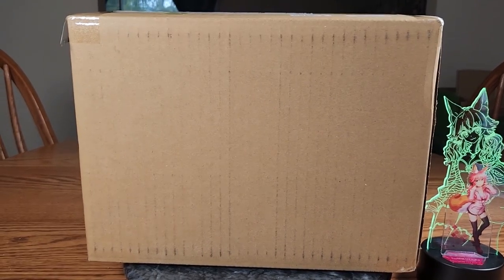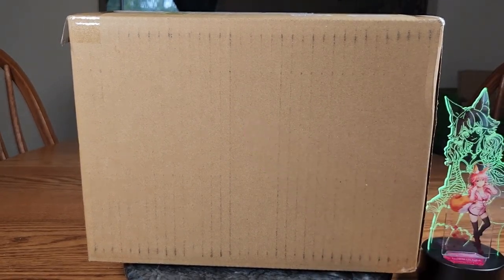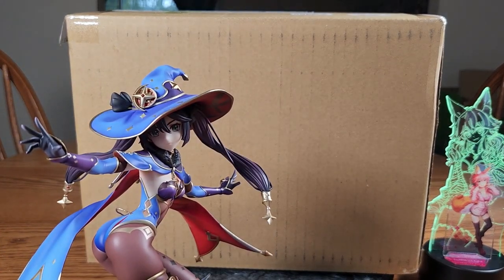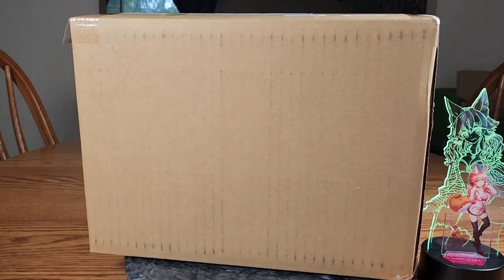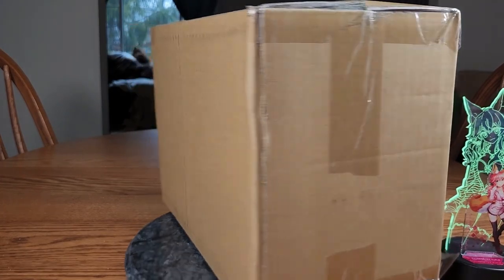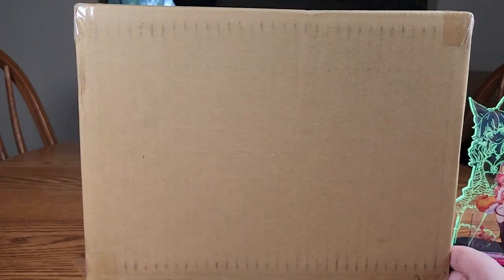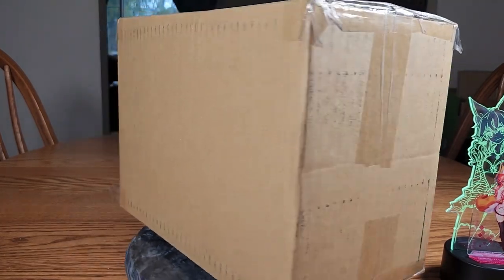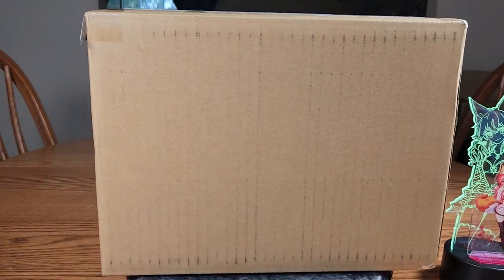Now let's start looking at the box. Before we do, it's a Genshin figure so I brought out Mona for comparison. This one was in my maybe list at Amiami ever since she went up for order, and well finally I just decided I like her enough to buy her. Since the box is so small, DHL shipping from Amiami was actually reasonable.